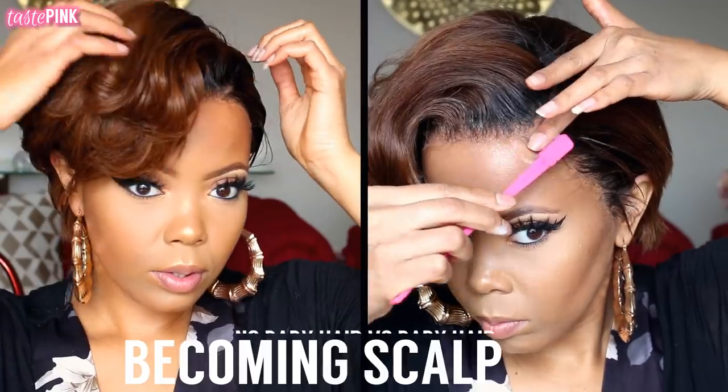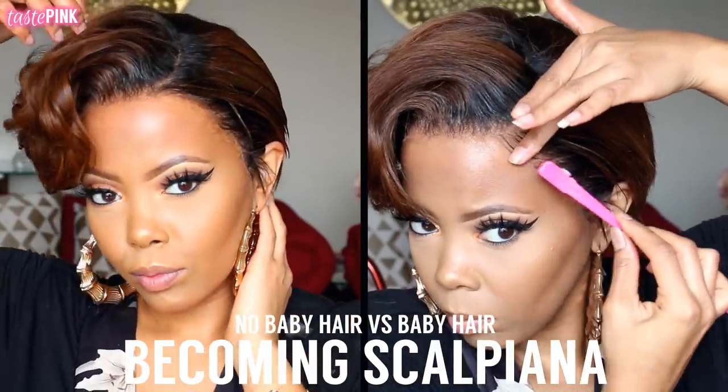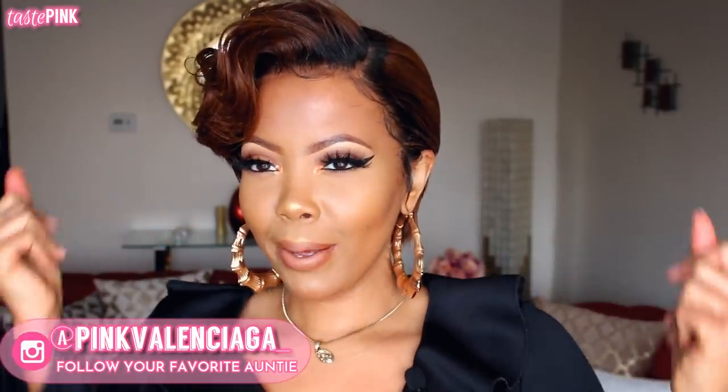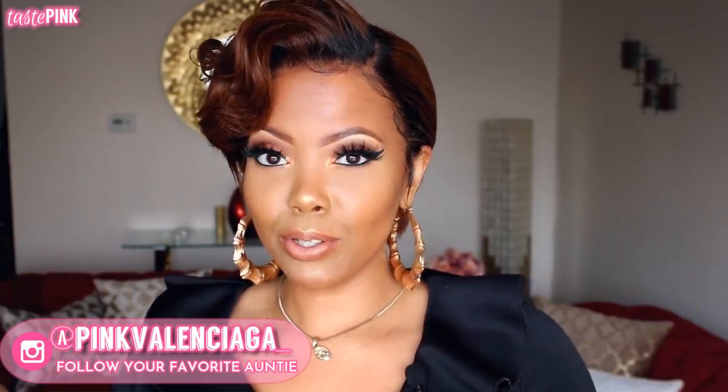This is the before. Harry Potter. Then we wanna see Scarpiana. Oh my god. So yes, I finally have my short pixie cut that I did in collaboration with RPG Show Honey.